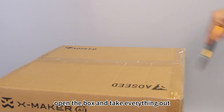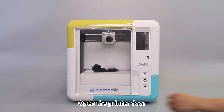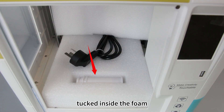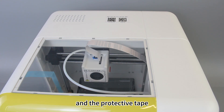First, open the box and take everything out. Open the printer door. You'll find the power adapter and spool holder tucked inside the foam. Remove the foam and the protective tape.